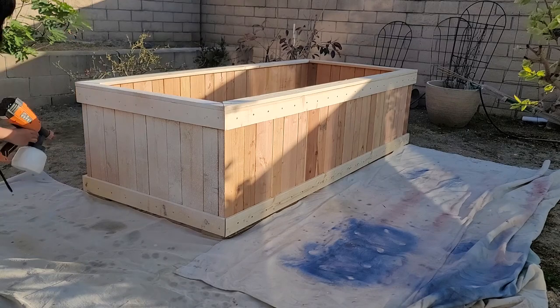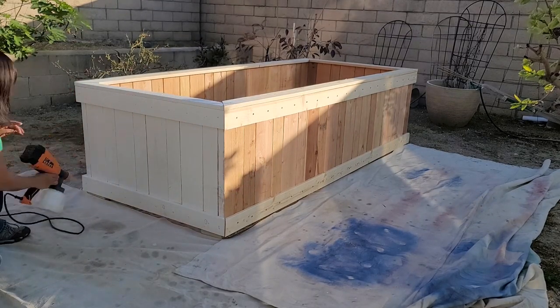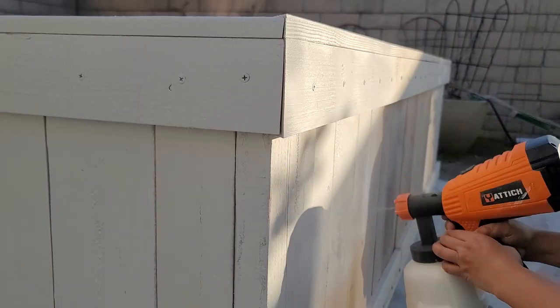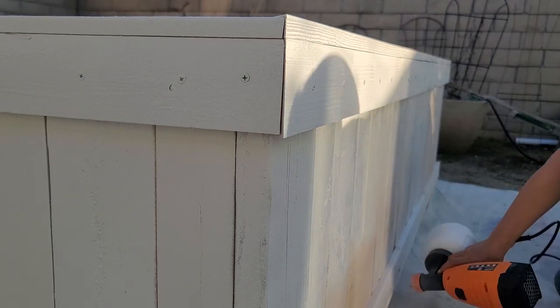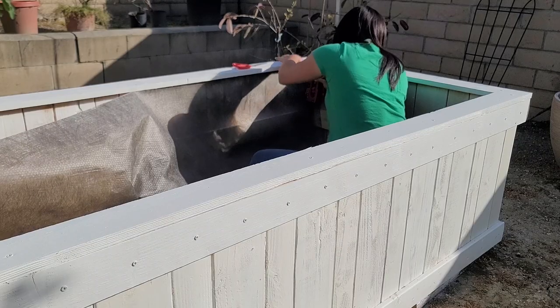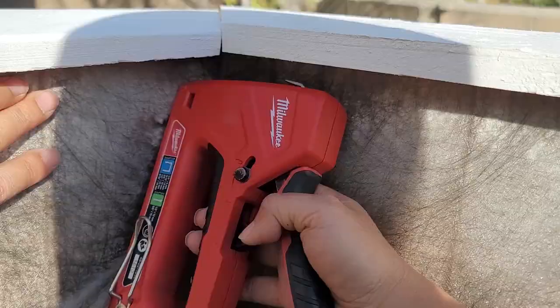Once I managed to attach all four walls and the top cover, I painted the box in white. To prevent soil from seeping through the vertical cracks, I added weed block fabric all around the inside.